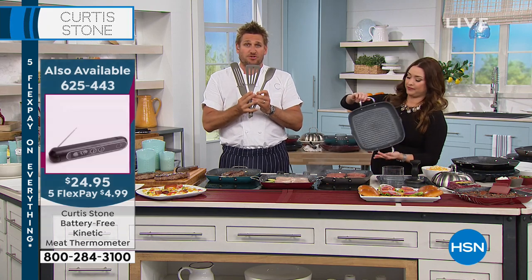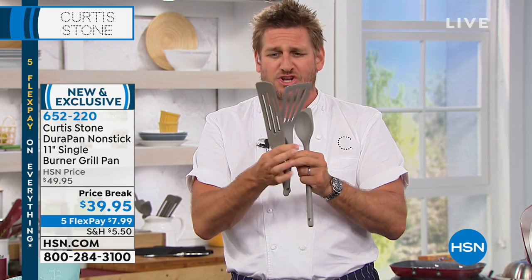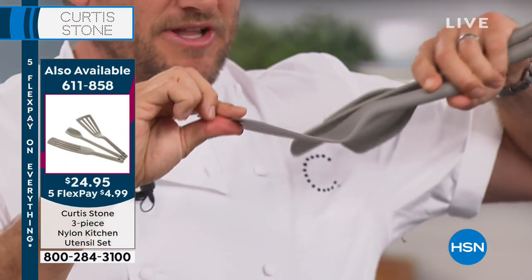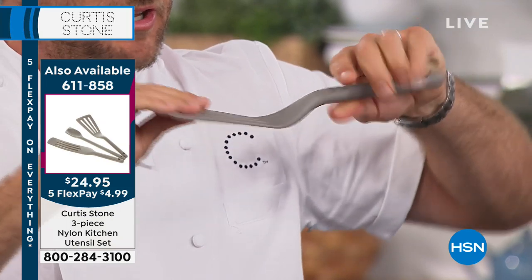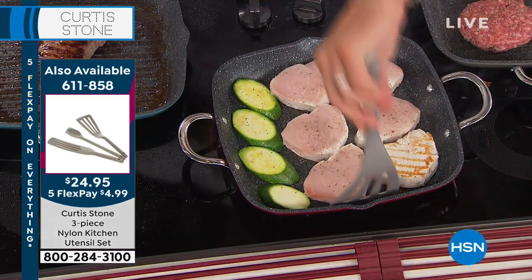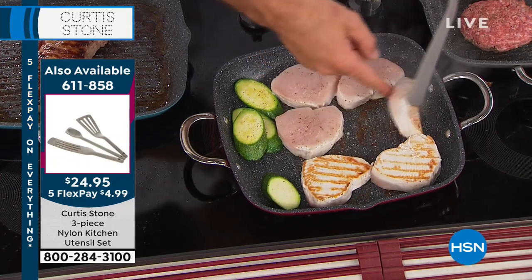We've also got this three-piece utensil set. You get the spoon — an unbelievable, really strong spoon with a flat edge. You get the spurtle, really long, 14 inches, very sturdy. And then you get the turner — see the flexibility in that turner? You want the flexibility there but you want the strength in the handle. I need to turn over my swordfish, so now I can get under there really easily.